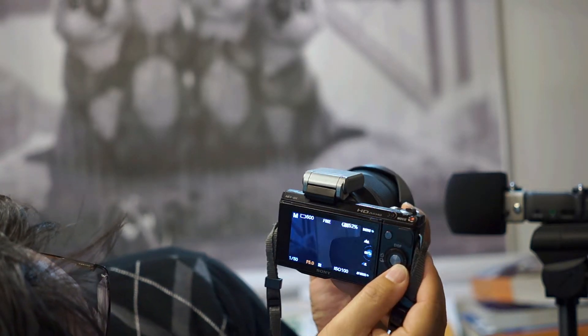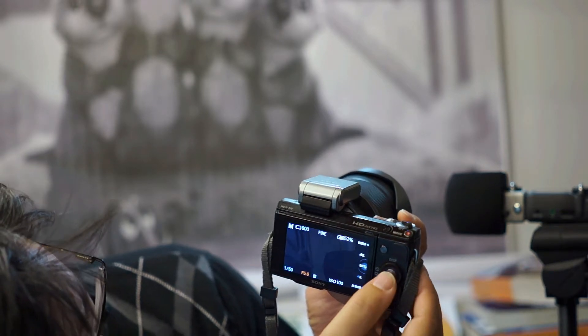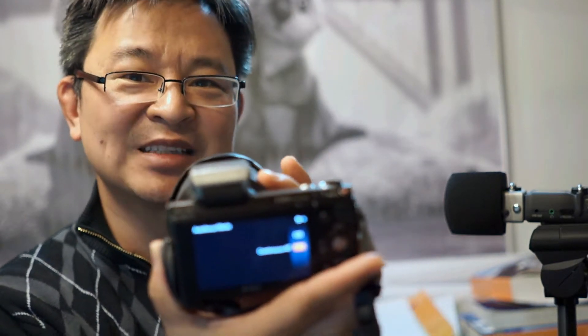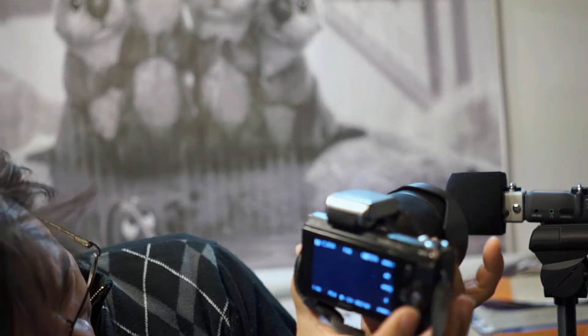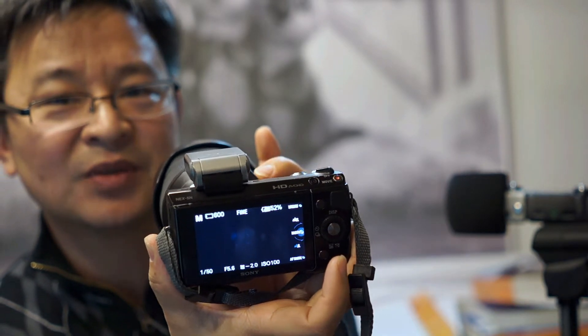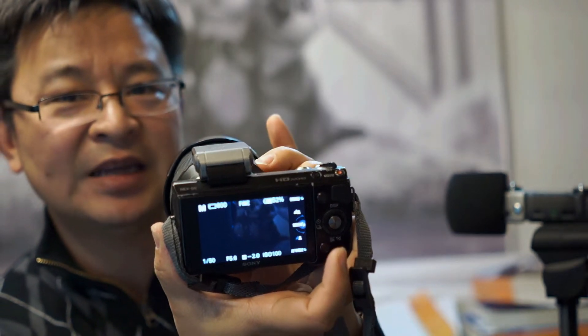Set it to 5.6 and press the middle button for enter. Now what happens is when you move the ring from 28 to 70, you notice it stays at 5.6 — so now I just made this lens a fixed aperture lens. See, it's now fixed at 5.6. Here's 70mm, zoom in, and then we move to 28, and it's still 5.6.